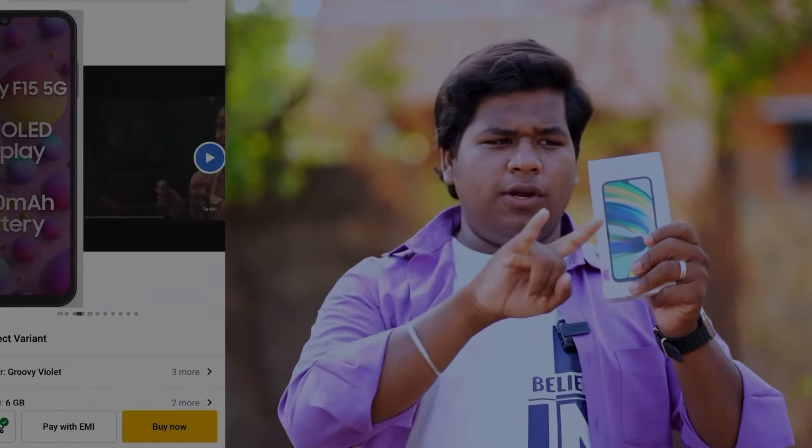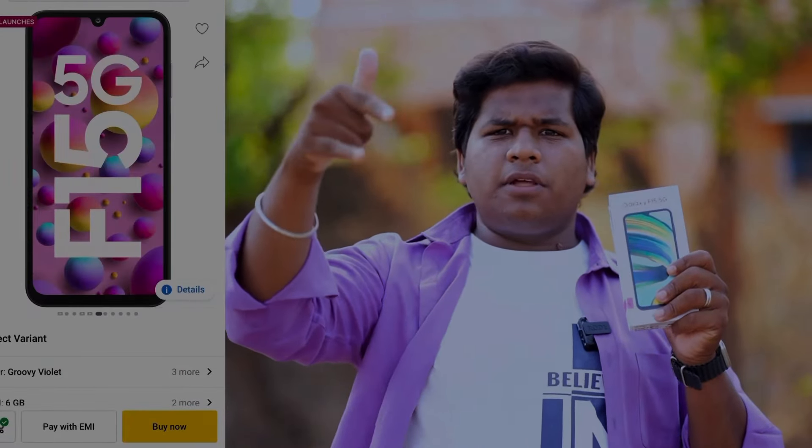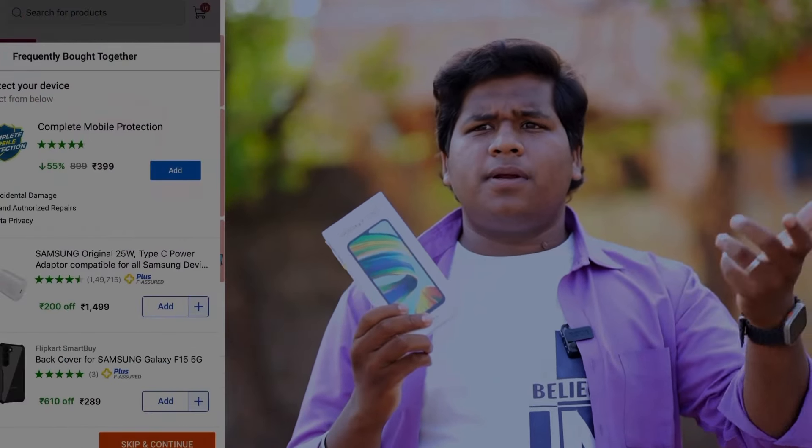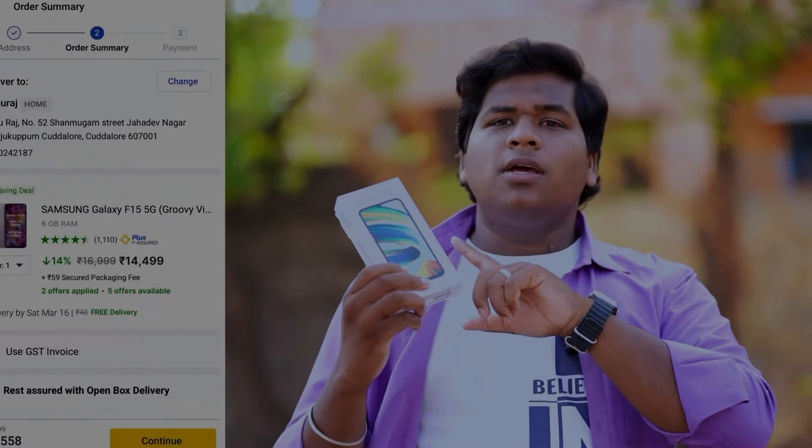This phone is only available for online purchase — it is not available in stores. When I ordered it, I ordered it as a combo: I got a Samsung phone and a charger.